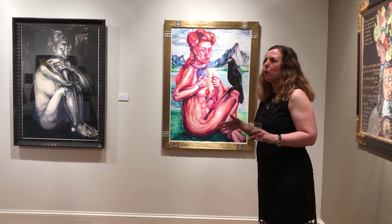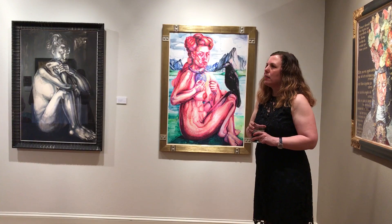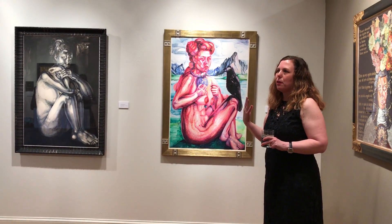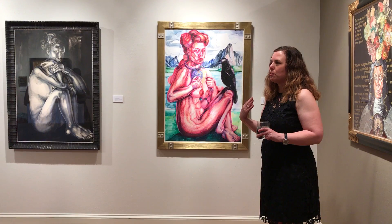Self-portrait pieces where they didn't have identities. I had these two paintings — I started them in the 1990s, and they just resurfaced in the last two or three years.